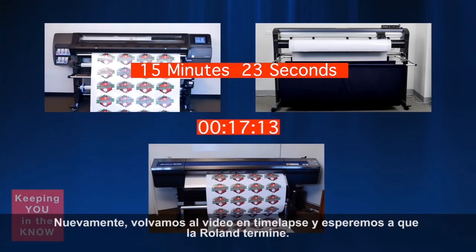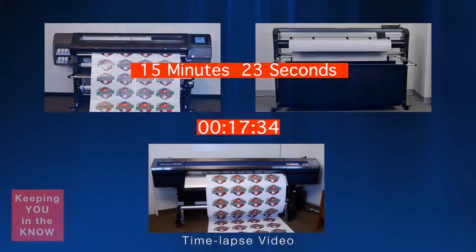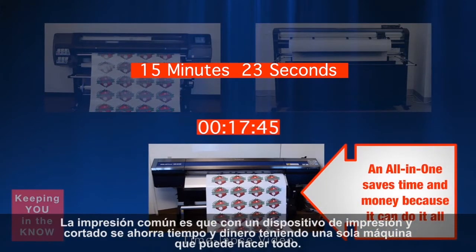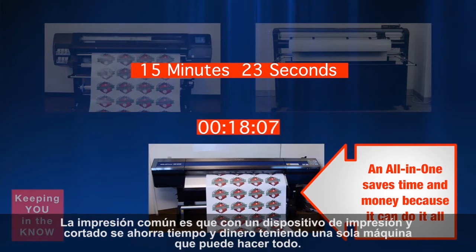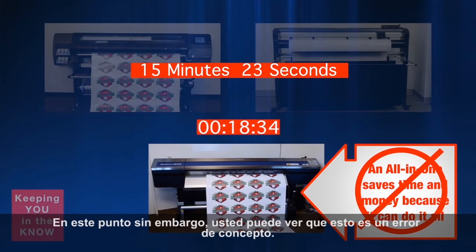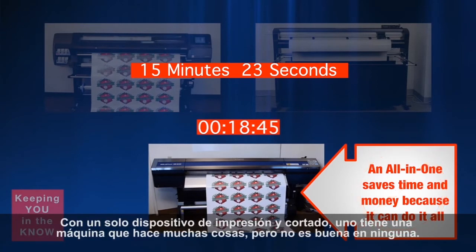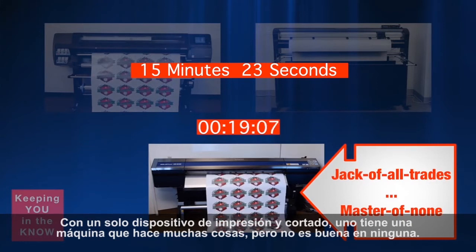Let's return to the time-lapse video and wait for the Roland to finish. The common impression with a single printer-cutter device is that it saves time and money by having one machine because it can do it all. However, you can see through this misconception. With a single printer-cutter device, you have a jack-of-all-trades, master-of-none scenario.